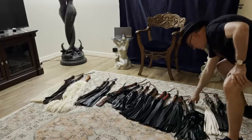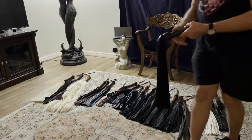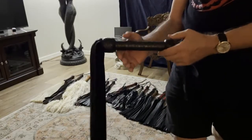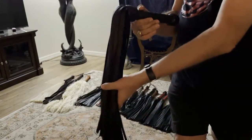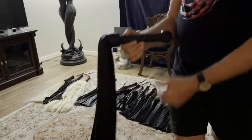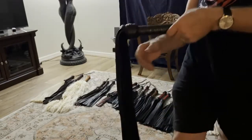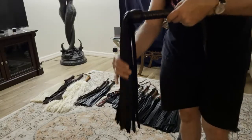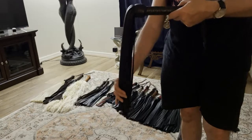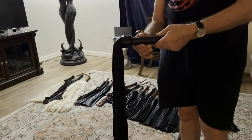A deer skin flogger for someone just starting out is probably the first leather flogger that is recommended because it's soft. It's a lightweight flogger, so as you're learning there's less chance of hurting somebody while you're along your journey and learning how that flogger is going to work.